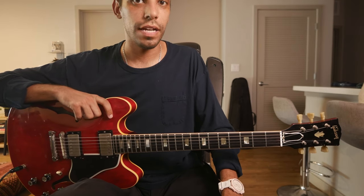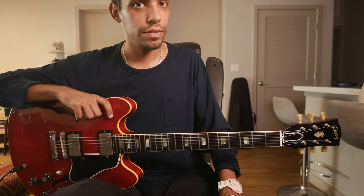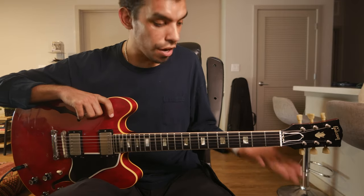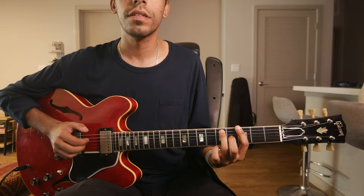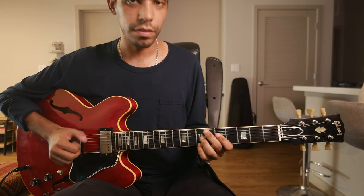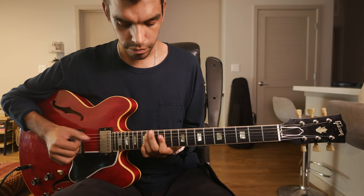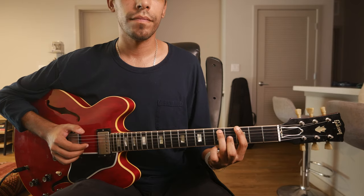The second exercise I want to check out is practicing your drop-two voicings. These aren't everyday voicings, at least for me, but it's good to have an understanding of them. Also in the key of G — root position, first inversion, second inversion, back to root position. Then if you want to expand it for the whole fingerboard, like that.